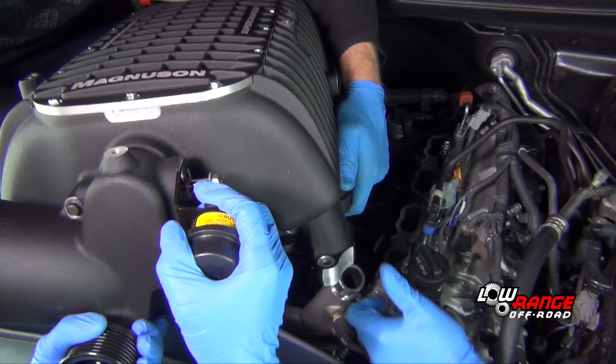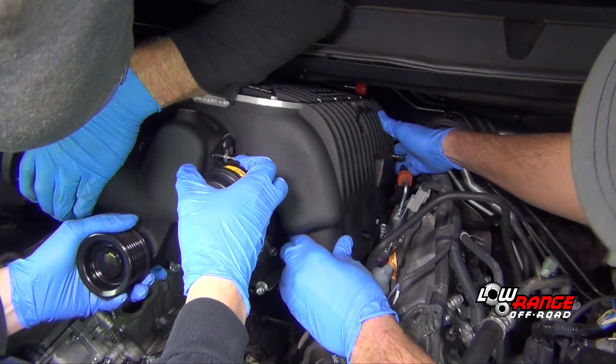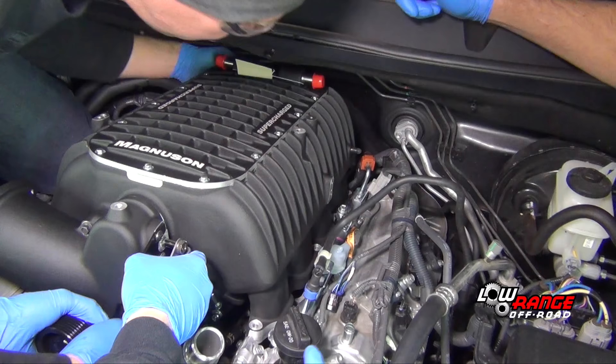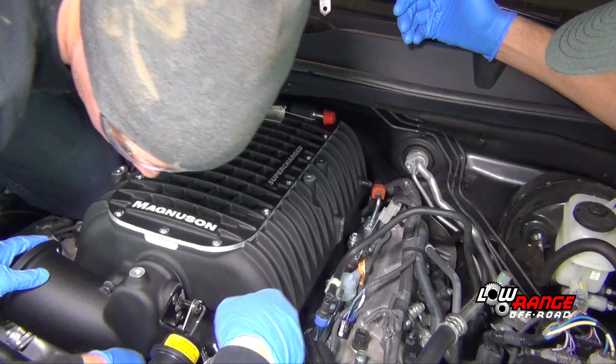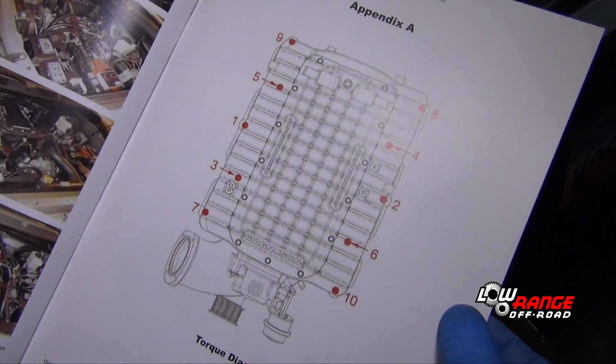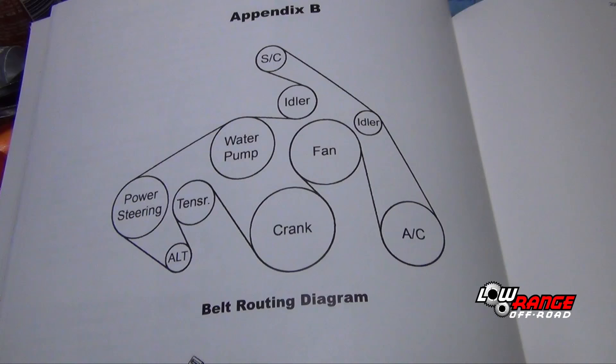Carefully remove the original gasket from the intake manifold and install it in the grooves of the supplied Magnuson supercharger. With the gasket on both banks of the supercharger and the gasket surfaces of the engine clean, carefully set the supercharger in place. This step will likely require help from other people or an engine crane. After checking that the supercharger is positioned correctly, install the original bolts and torque them according to the correct specification and sequence shown in the instruction manual.